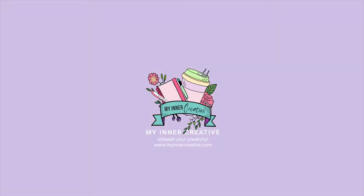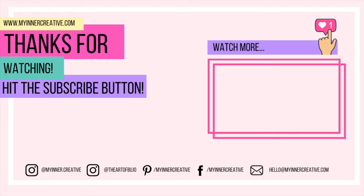As always, thank you so much for tuning in. Please hit the subscribe button down below. If you'd like to visit us elsewhere, we're all over Instagram, Pinterest, Facebook, and you can hit us up on email as well. Look forward to seeing you next time!